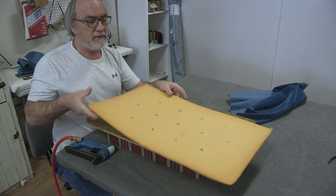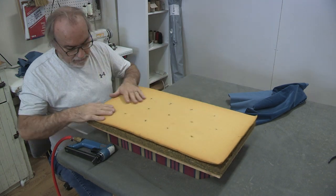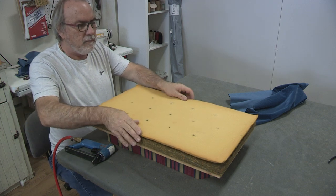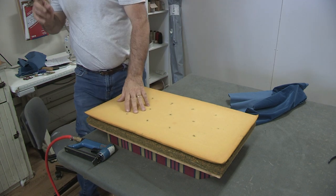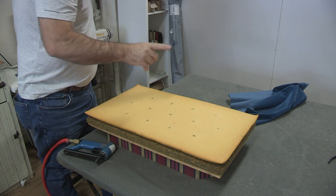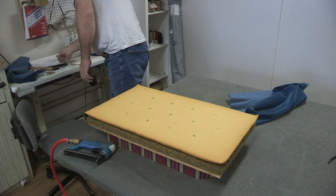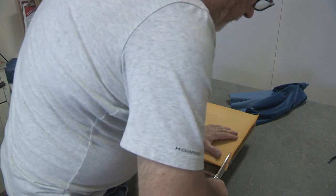So what I'm going to do is simply flip this over because on this side it's perfectly flat. Now that I did that, I noticed that one side just needs to be trimmed just a little bit. And I do need to add one thing to this and that's dacron — I don't want to put too much on. So let me just grab my pair of scissors and trim this side up just a teeny bit.